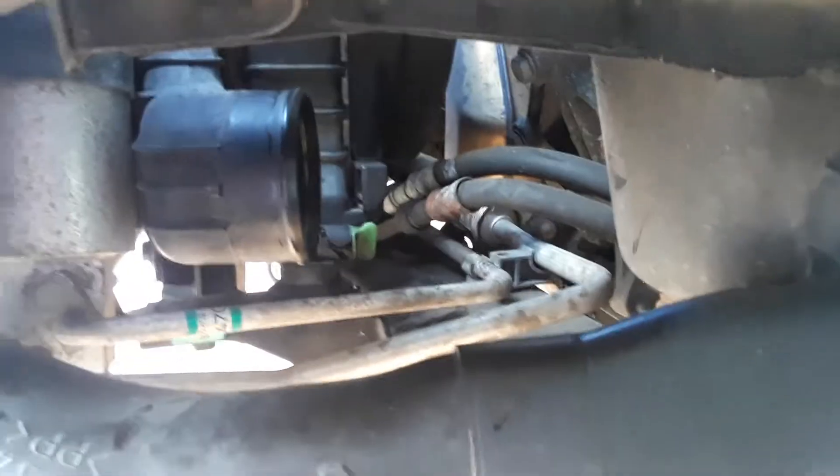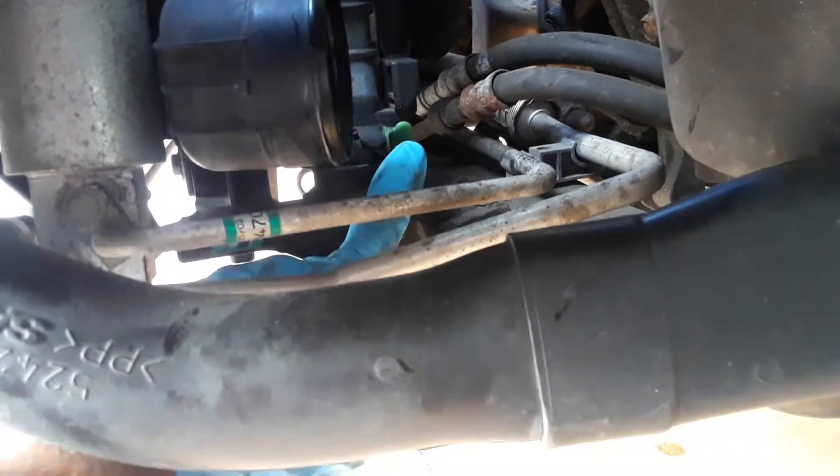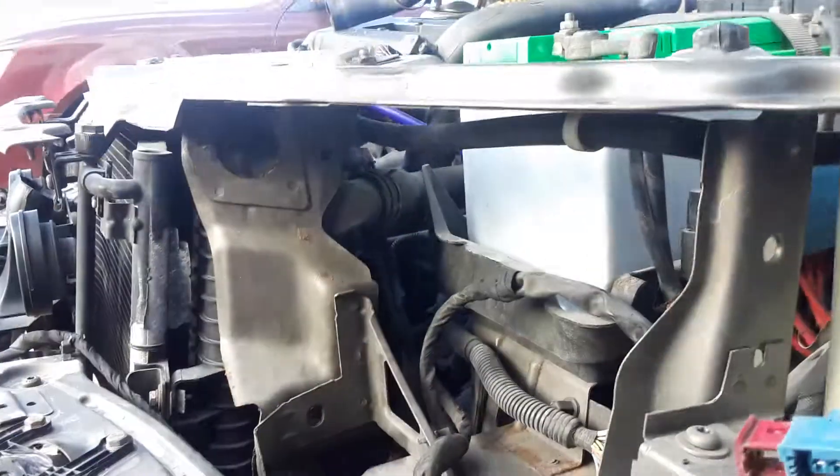All right, everybody, another video from the Saab Wrench. What we're looking at right here in this picture — this green thing — is the radiator drain. This is a 9-5, it's a 2002.